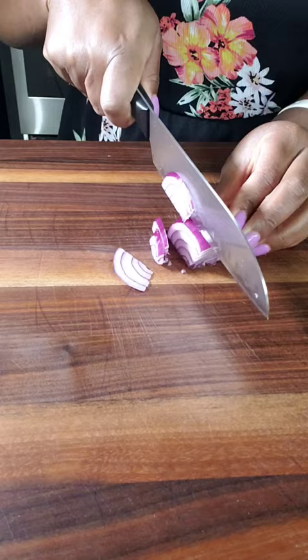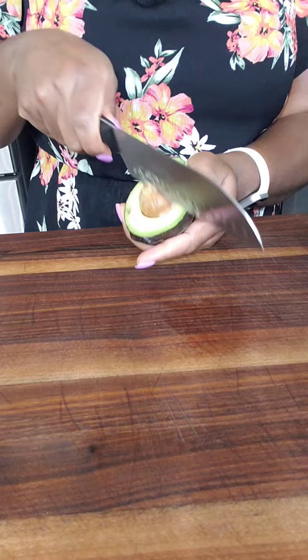I'm using English cucumber here, some red onions for a pop of color, and then I'm going to dice the avocado.